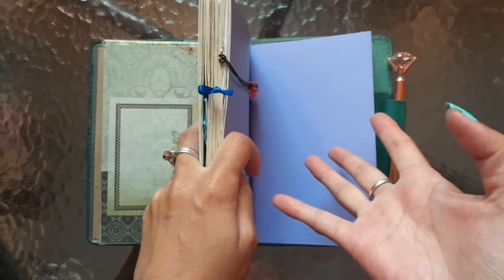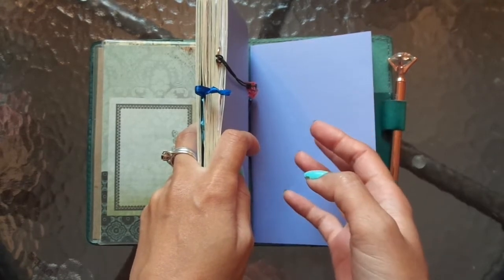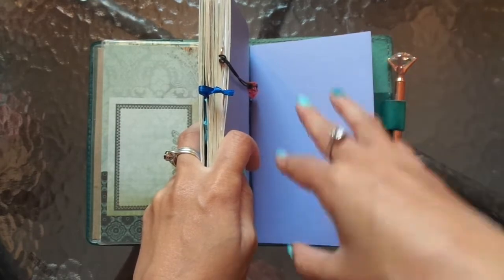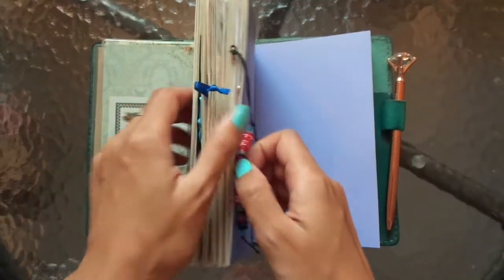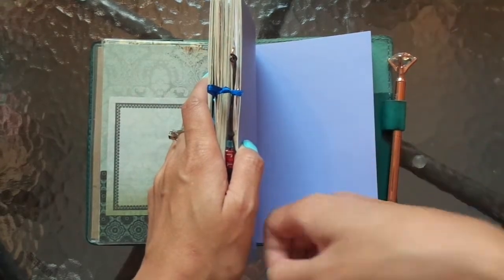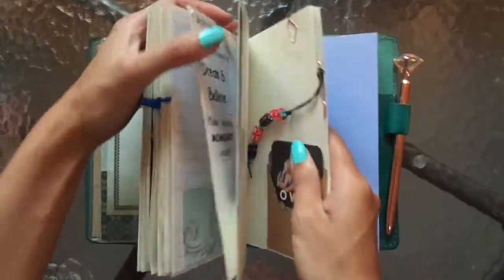I went down to Melbourne, was there for three weeks, and collected things in my travels each day and just put them away. Then I came back to this journal, spread everything out all over the table, and put everything in. So I didn't do any writing at first — it was just whatever I had, I stuck it in to decorate the page, and then I went in later to write in it. I haven't actually written much yet.